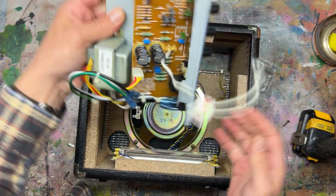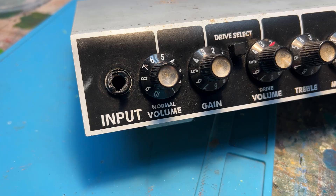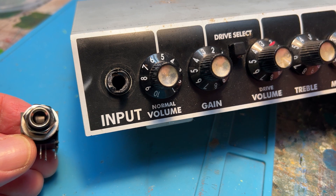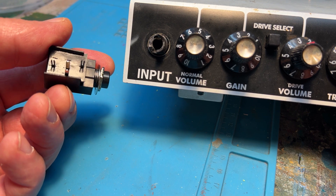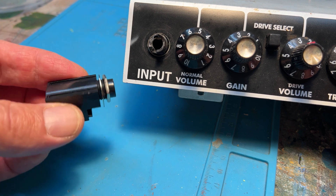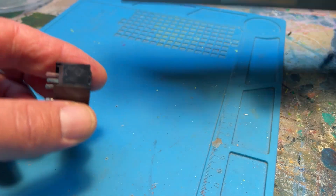Now we have removed the faceplate and the circuit board. This amp has a busted plastic input, which is why we're pulling it apart and fixing it. The replacement part I found online has four pins — it's plastic and kind of fragile, which is why it broke in the first place. We want to take a lot of care when putting it back together, otherwise we're just wasting our time.